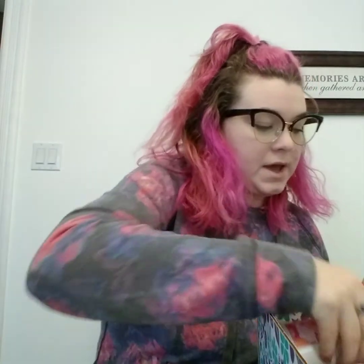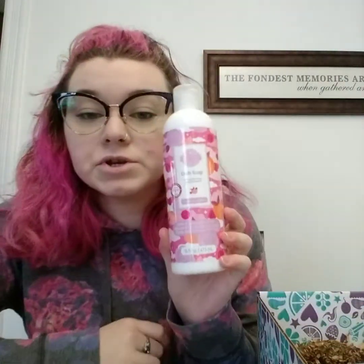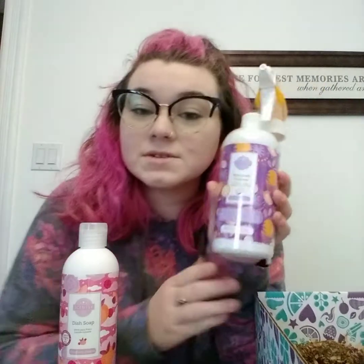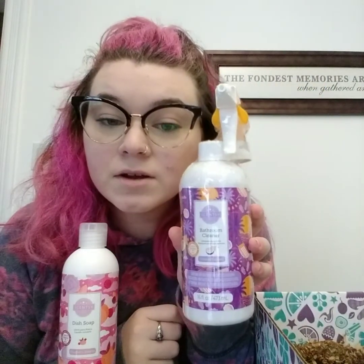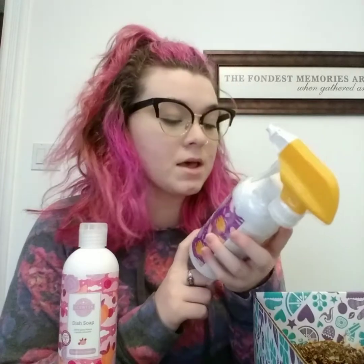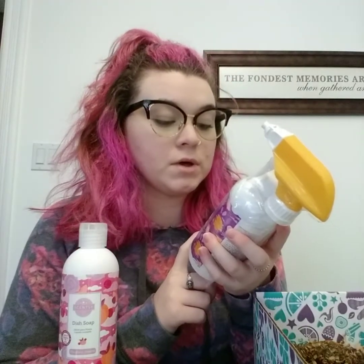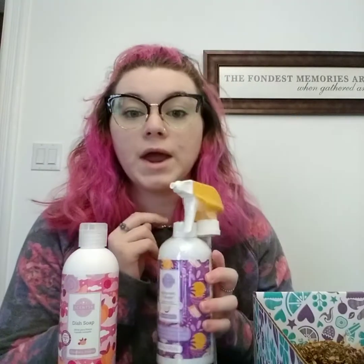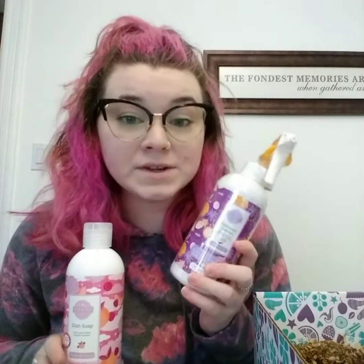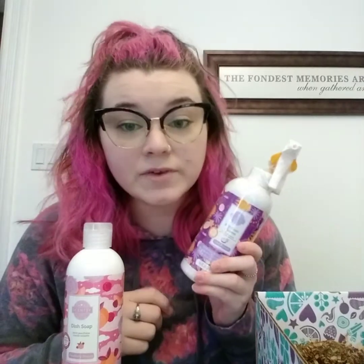Next we have Cranberry Dreams dish soap. We also have Coastal Sunset Bathroom Cleaner. Coastal Sunset is one of our new clean scents — it was available in wax, room spray, and scent circle last year, and now it's available in more things. Thank goodness, because I love this scent. It is one of my favorites.